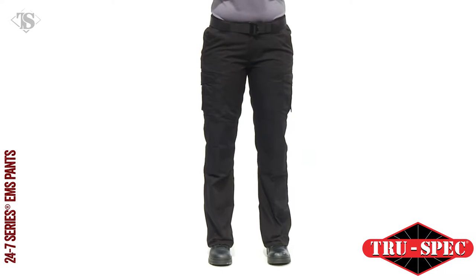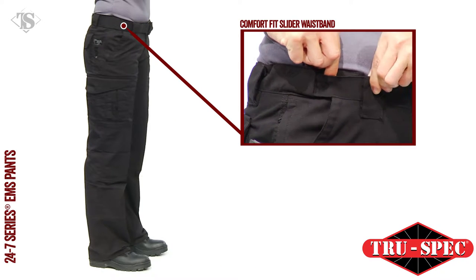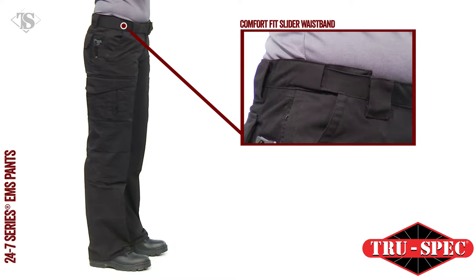The Women's 24-7 Series EMS Pants feature a Comfort Fit Slider Waistband that eliminates the need for gathered elastic or adjustable side tabs.